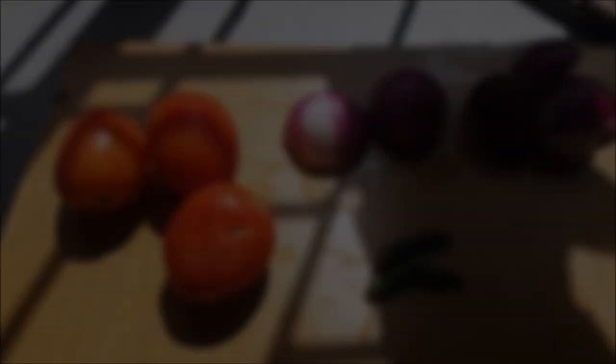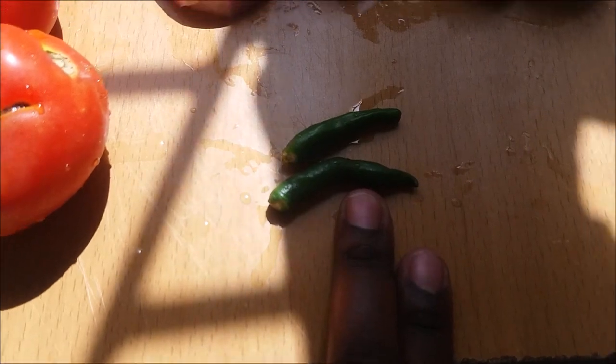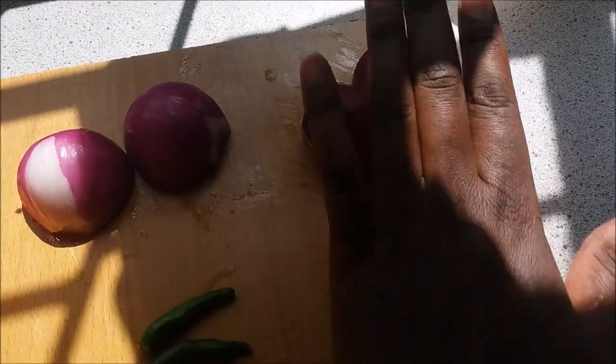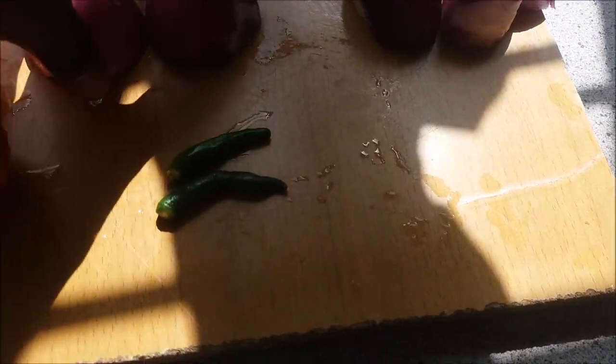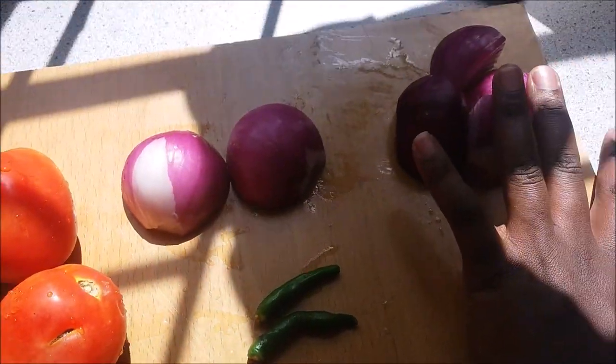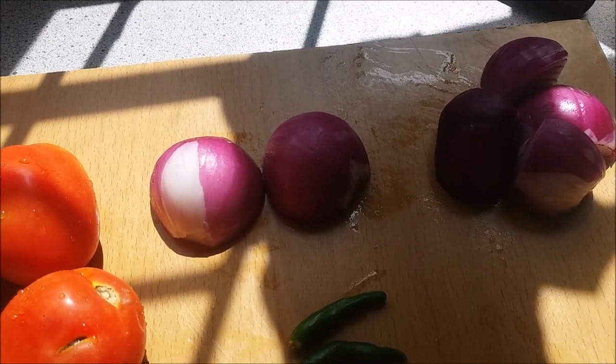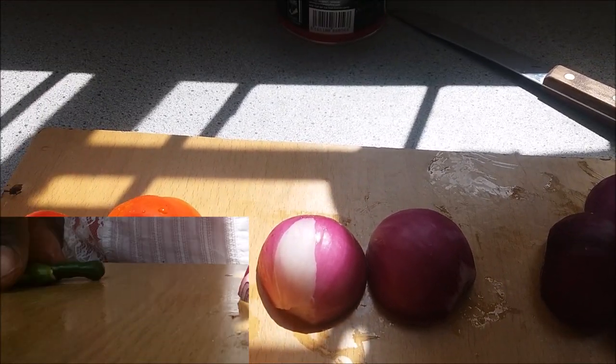While the meat is boiling, we are going to prepare the kachumbari. Here are the ingredients: we have tomatoes, onions, and green pepper. I'll use one full onion and about three tomatoes. Let me show you how I do it.